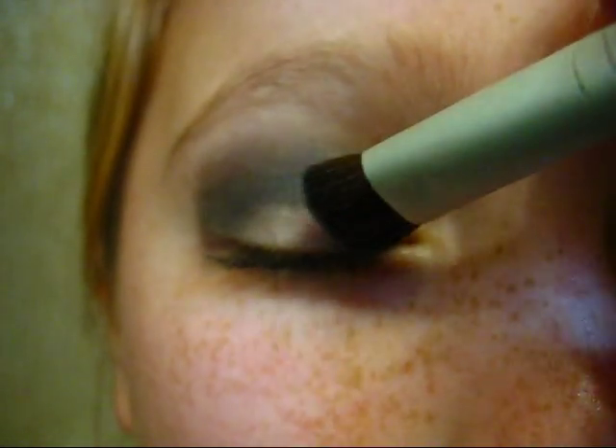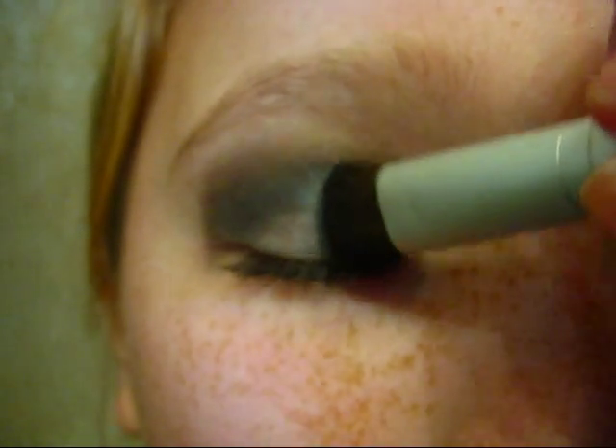Then, get a pale grayish silver and sweep it over the center of your eyelid for a little more dimension. You can use any brush you want.